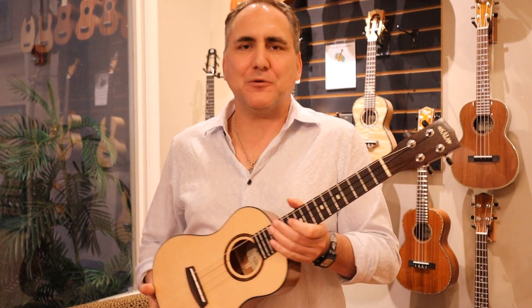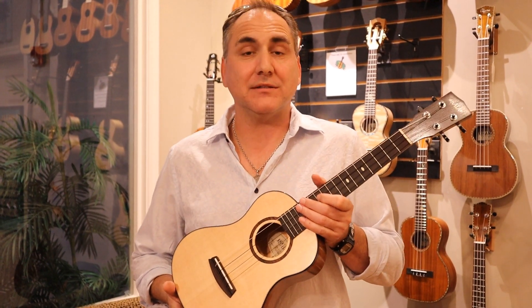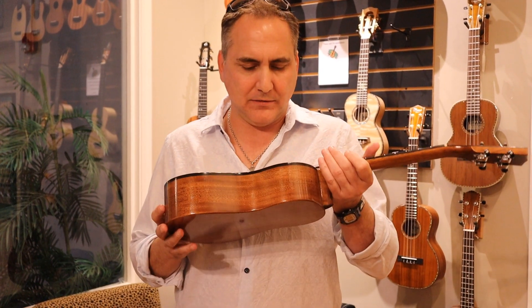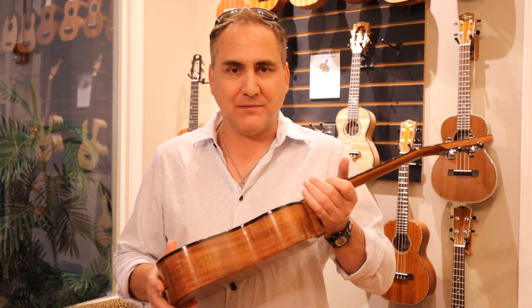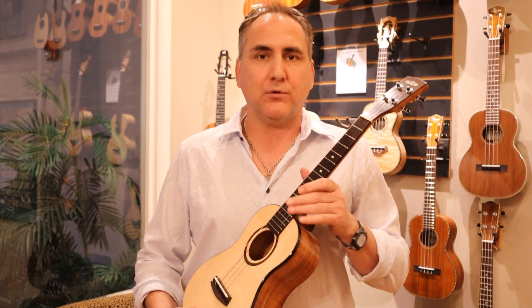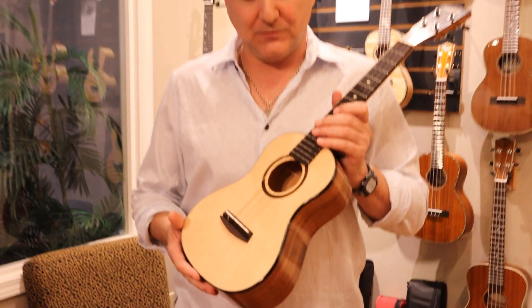Hey, Mike here from Uke Republic with an amazing new instrument from Kala Brand Ukuleles. This is the Kala Elite Tenor, and the model is the MHG-ST-T. This is from the Elite series made in Petaluma, California, USA. I'd like to share with you what goes into this particular instrument.